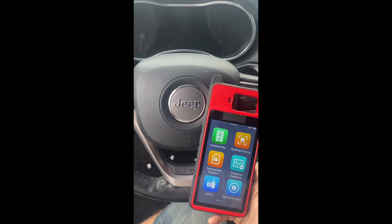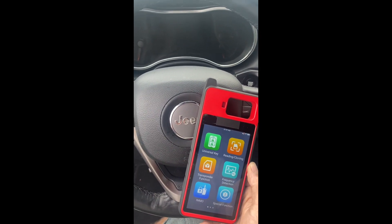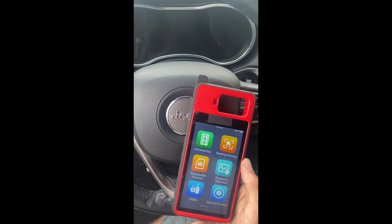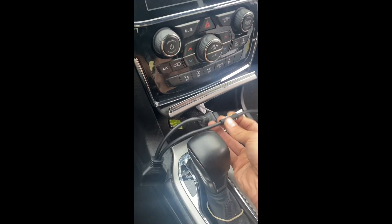Hello everybody, it's Joe the locksmith. In this video we'll be doing all keys lost to a 2019 Jeep Grand Cherokee with keyless start proximity ignition, using the Autel KM100. This vehicle has a secure gateway, so we're going to be using the ADC 2011 cable.